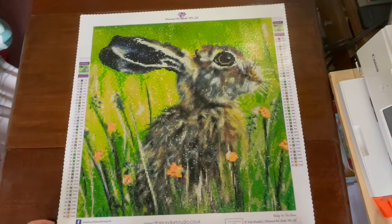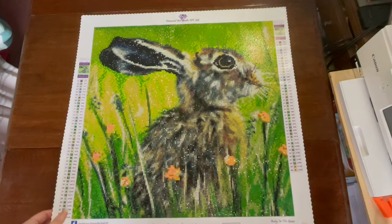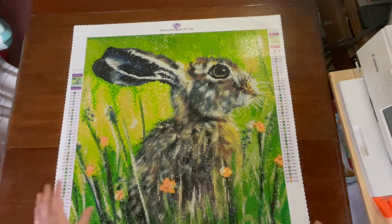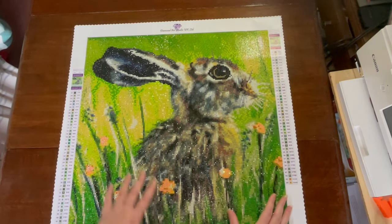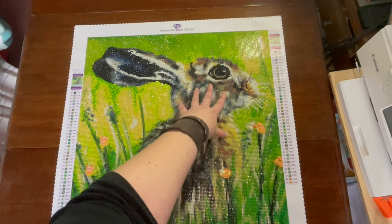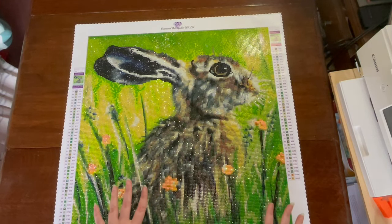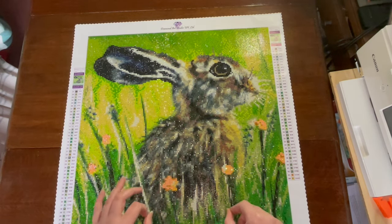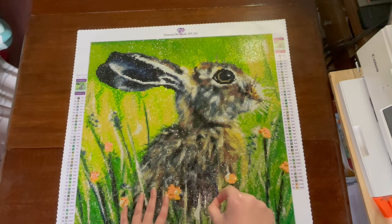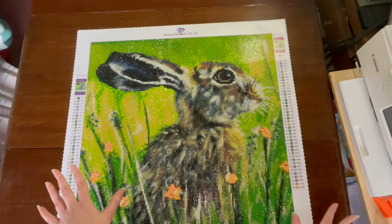The first kit I have to show you is this beautiful one from Diamond Art Studio UK. It was a 45 by 45 centimeter round drill kit and it's so sparkly and pretty. It was really confetti heavy though — it took quite a long time. I worked across the top, then down the side, and saved the face till last. The drills were fantastic. I kind of describe their glue as spongy — when you're placing drills it's just a fantastic spongy experience, superior for glue quality in my opinion.